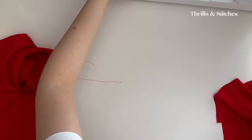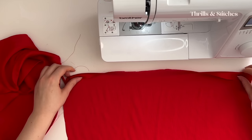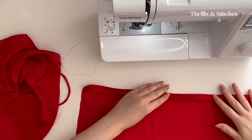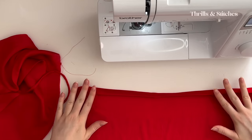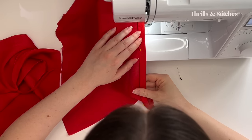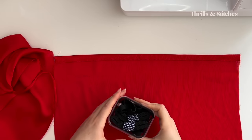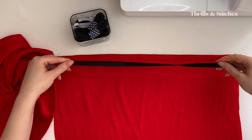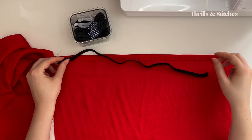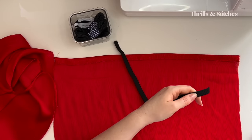I folded it over once and once again to create a tunnel, and I'm going to top stitch this now. We now have the tunnel in the center back, and I'm going to use this for an elastic because I want to make sure the back is not too wide and not too narrow — kind of adjusting with me. I think adding an elastic in here could be a good idea.